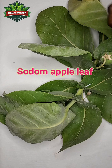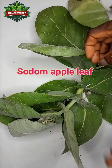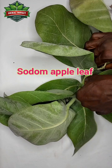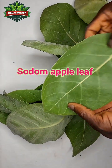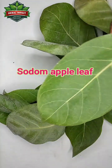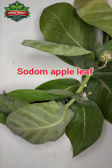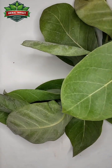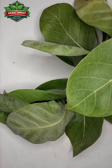What I have with me here is Sodom Apple Leaves. It's the leaf that you need — three Sodom Apple Leaves for this spiritual cleansing. You also need your Black Soap — Lichub Black Soap. Just a small amount.